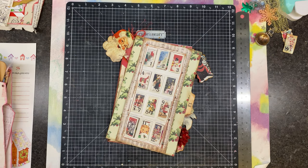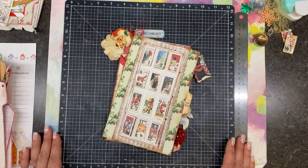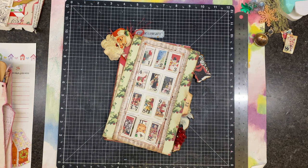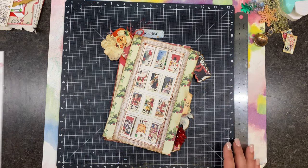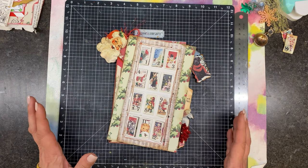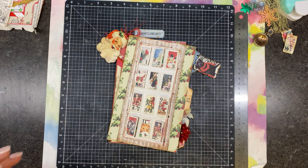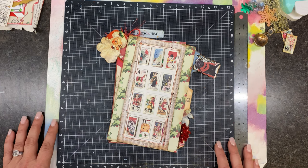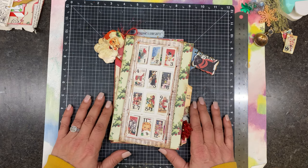Hello friends, and welcome back to the channel. It's Angela, and you probably noticed I haven't been around for a little bit. As I said, this is why our December dailies are very free — we can do them when we want to. You never know what's going to pop up; this time of year is busy, and things popped up and I was a little bit preoccupied.